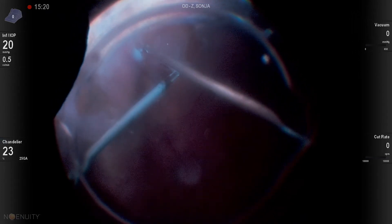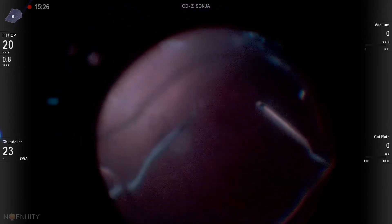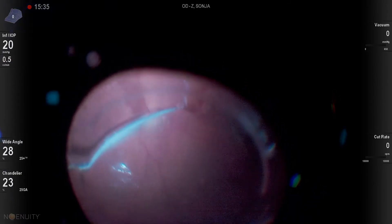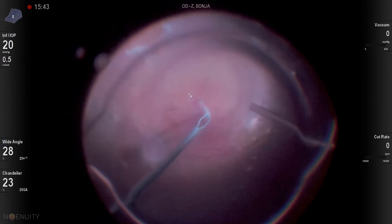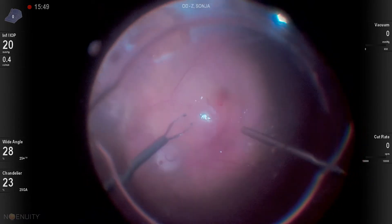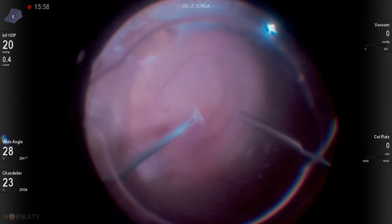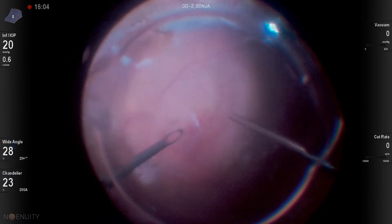Now I have it in my forceps and I'm actually able to slide it through the oil, get it under the oil over the macula, and get it into position. I wasn't sure if this was going to work, and actually it worked amazingly well. I have to use my light pipe to get it off the forceps, but you can see here it lays nicely down under the silicone oil. I use closed forceps to tease it and maneuver it into position.